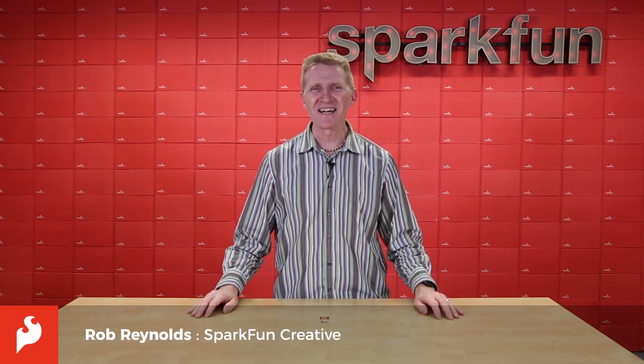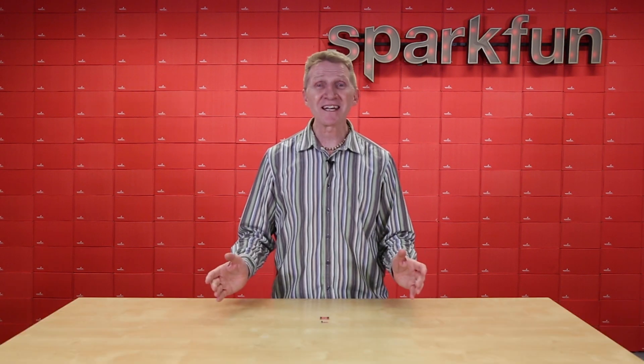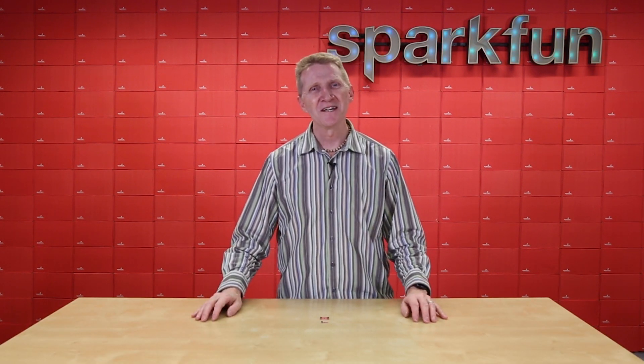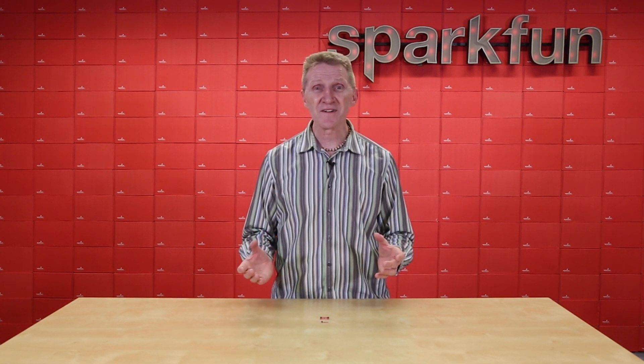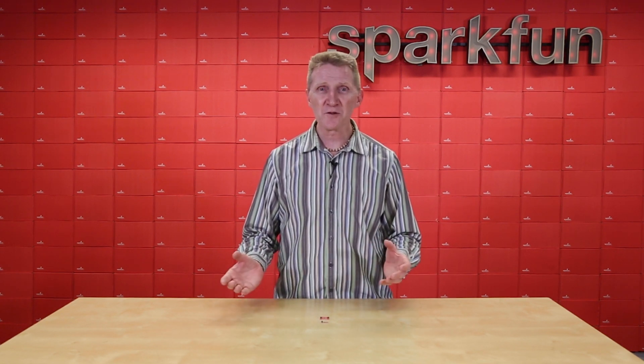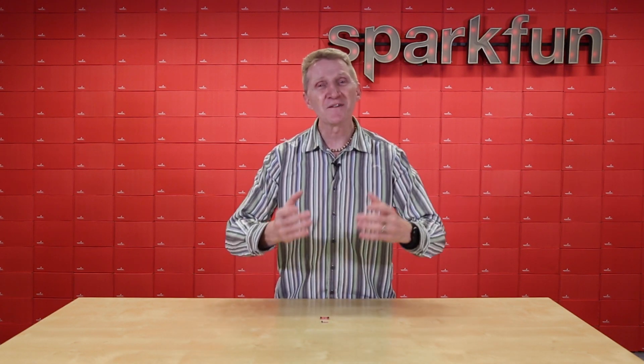Hey there, Spark fans. Rob Reynolds here once again. In the movie Meet the Robinsons, the classic tale of a young budding engineer trying to find his way in the world, even when our protagonist Lewis fails catastrophically trying to impress a family with his latest invention, he's told by them, quite boldly and regally as a matter of fact, to keep moving forward.